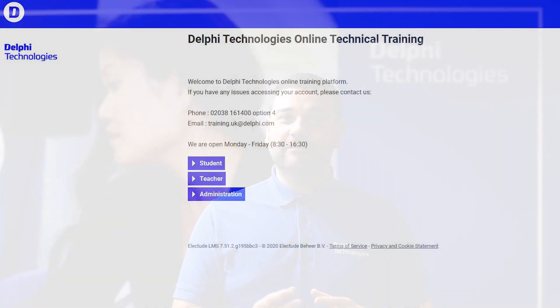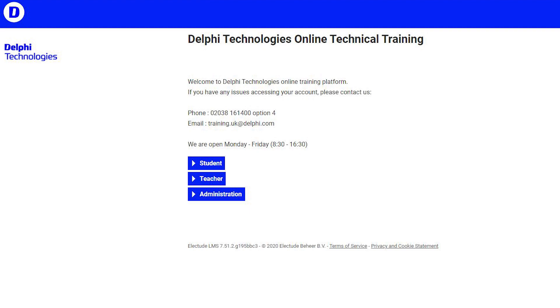It consists of the level 2 and the level 3 combined. The delivery method is about 6-7 hours of e-learning on our brand new e-learning platform and 2 days of practical training.